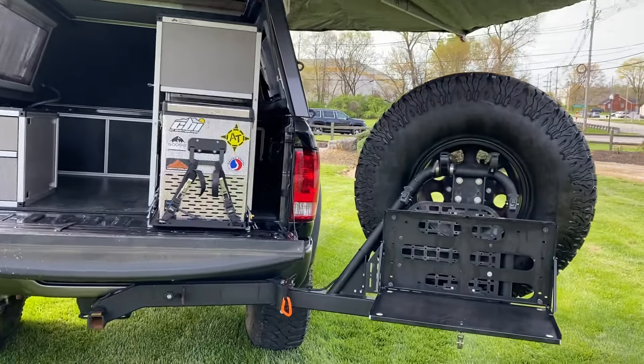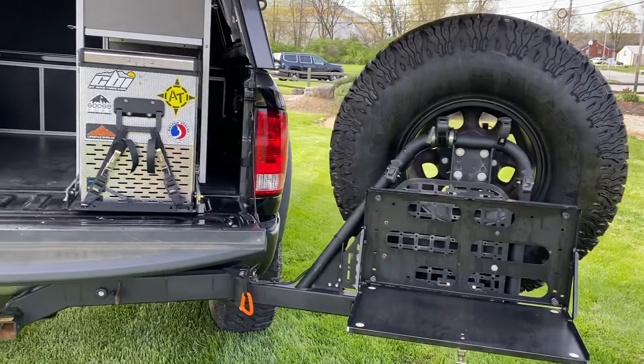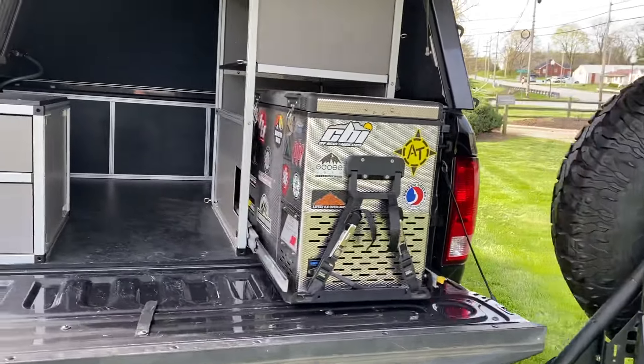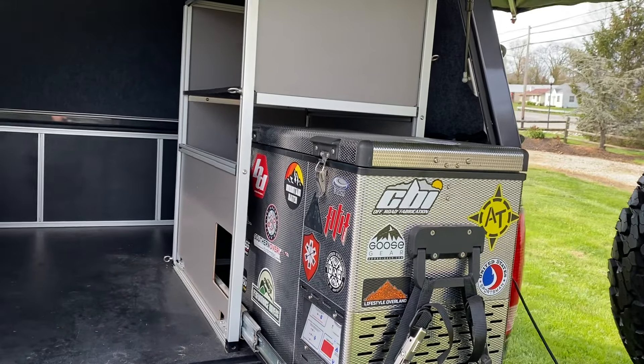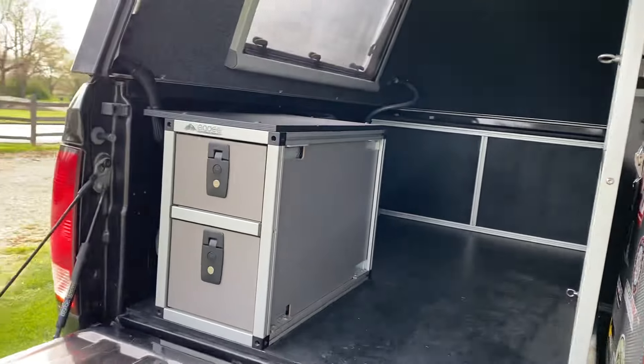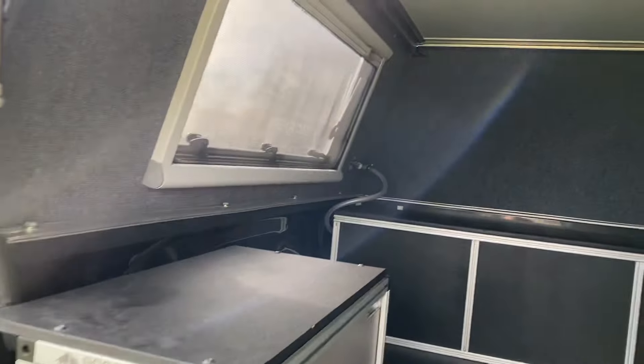On the rear here you do have that HD bumper carrying the 40. You've got your kitchen there and a full fridge as well. All of that is Goose Gear Company — it's all modular aluminum-based boxes, which are super slick.